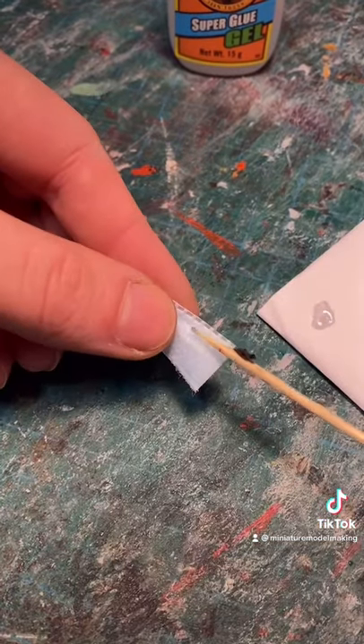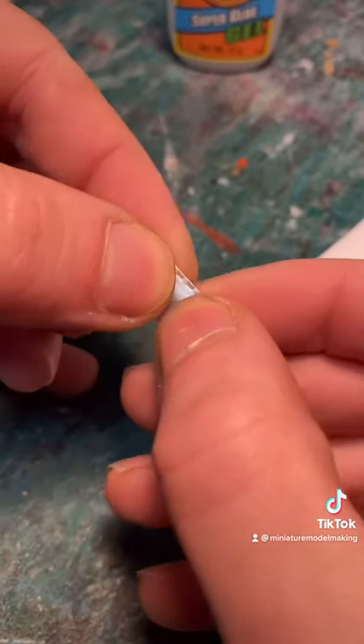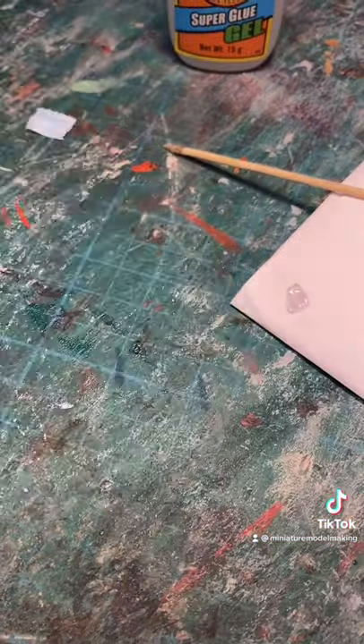Then once that's done, it's time to add the fold in the mask. This is just done by adding a dot of glue and then folding the mask in on itself and repeating the process.